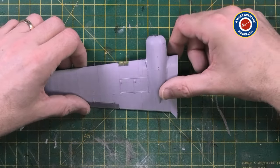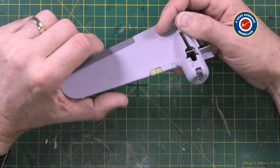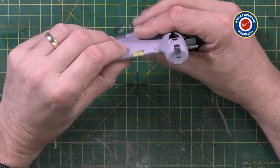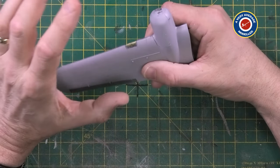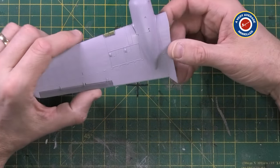Well, I finally managed to complete the wings. I've got to say they've taken me a lot longer than I actually anticipated. Like the whole kit itself, the engineering is superb, the fit on the whole is superb.